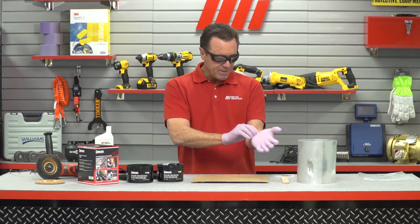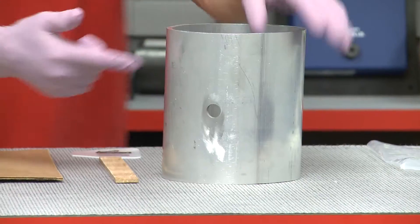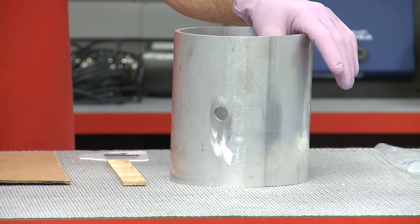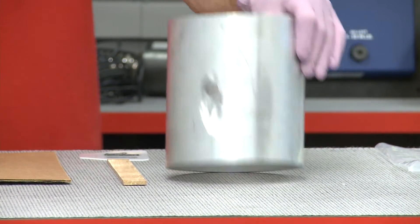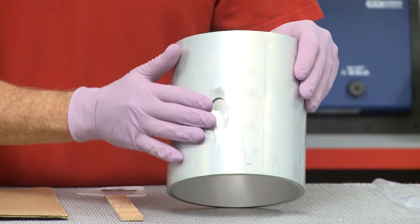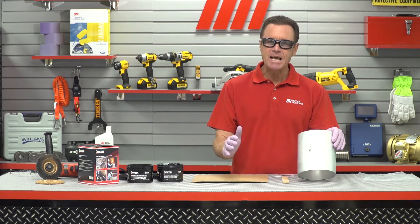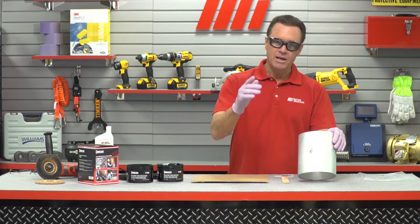Now here's the deal — this pipe in front of me has got a hole in it, likely caused by abrasion from coal or aggregate materials, so I've got to patch this. What you want to do first is clean the hole with a cleaner or degreaser. Get all the corrosion and any contaminants off the surface. That's step number one.